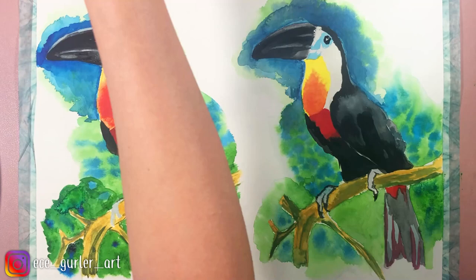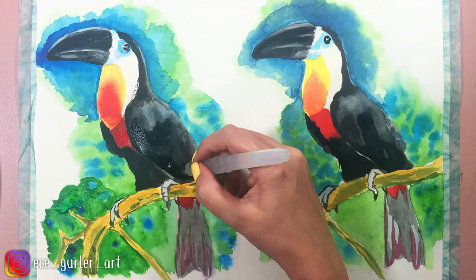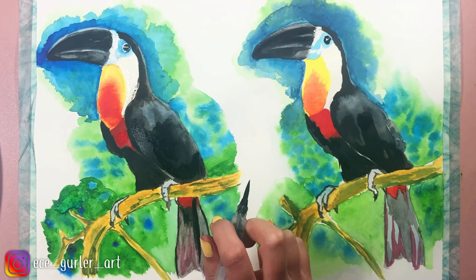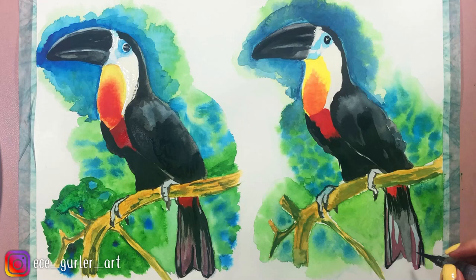After I add all these details with my watercolor pen and fix the wing, the final layer of the wing is added. Now I'm going to try to fix the background that I didn't like, and then I will remove the masking fluid to see how it looks. I'll add a little bit more detail around the beak area and then we will be all good to go.